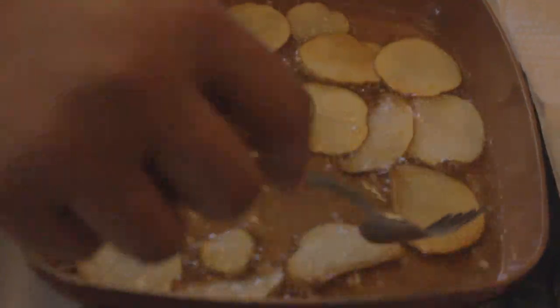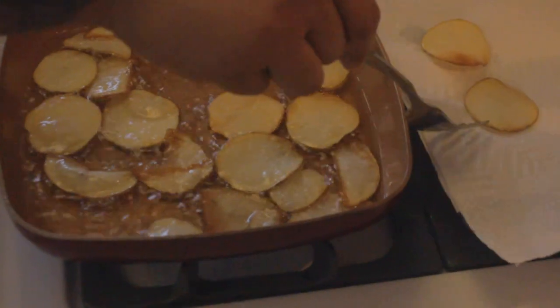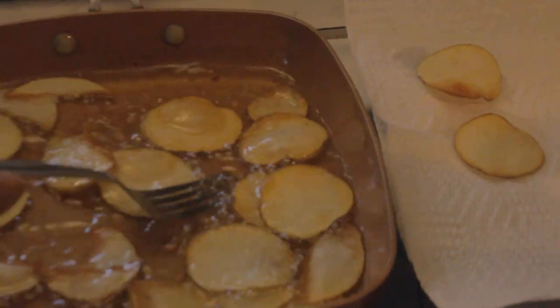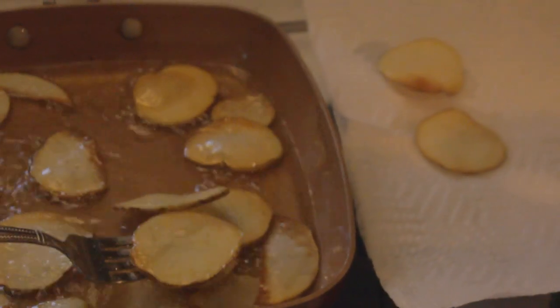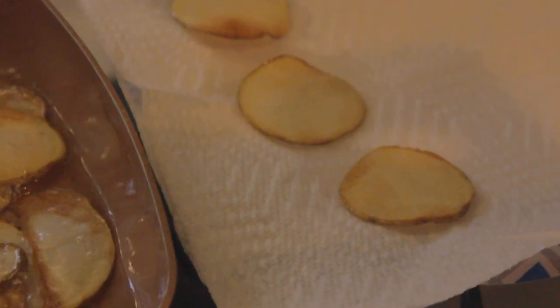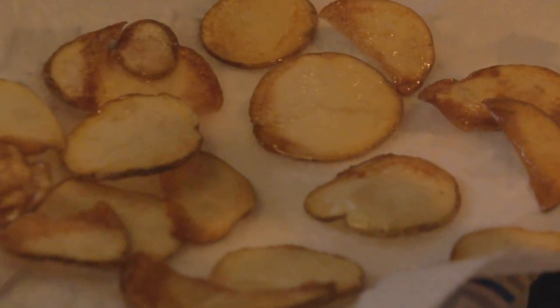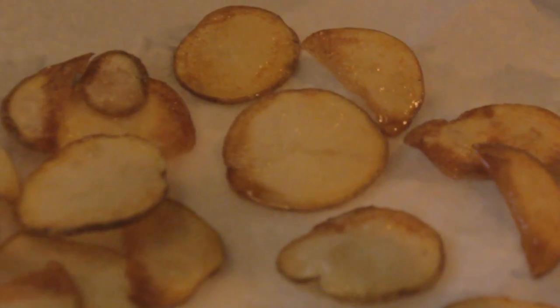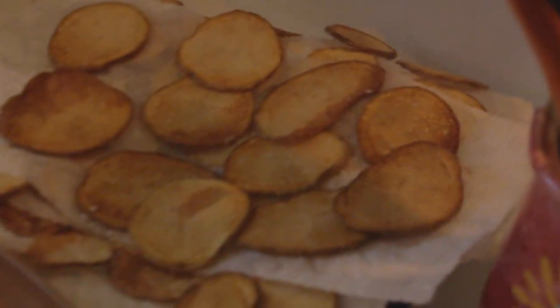Once you see that brown start to happen on your potatoes — your taters — you can reserve them to the side on a paper towel to help soak up some of that grease and preserve some of that crisp. Once you've reserved your potatoes, be sure to salt them as they come off the pan, adding that flavor, which is crucial.